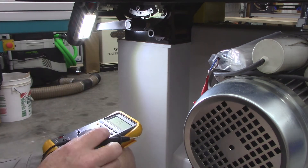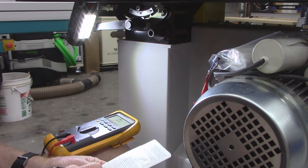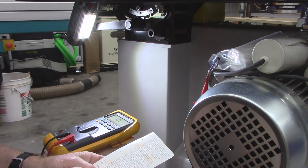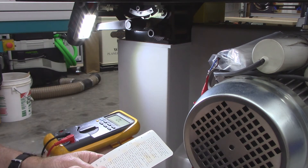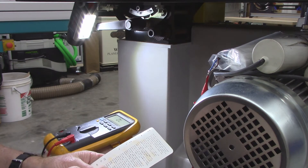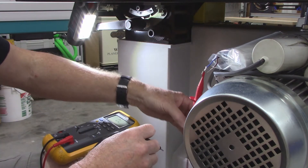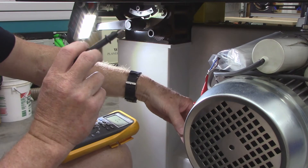At the 400k ohm range, the capacitor charges at 3 microfarads per second, so to get to 80 microfarads that should take about 28 seconds. Right now I've got the lead attached to one end of my replacement capacitor and I'm going to time this.